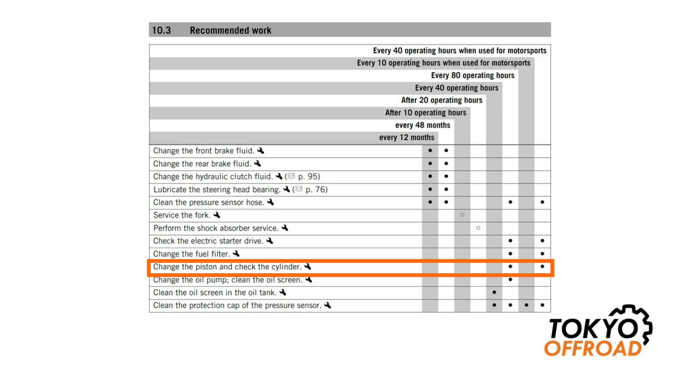The next tip is to perform regular top-end overhauls. Here you can see a copy of the service interval schedule, which lists the recommended interval to change the piston as every 80 hours, or every 40 hours if you use it for motorsports. I previously on my carb bikes used 150 hours and that worked very well. For TPI bikes it is recommended to change the piston earlier than that. A lot of people are using 100 to 120 hour intervals, and going forwards I will be using between 100 and 120 hours for changing the piston. I don't think people in general should have any problems with that if they're using their bikes for trail riding. If you're racing hard, you should change it earlier.